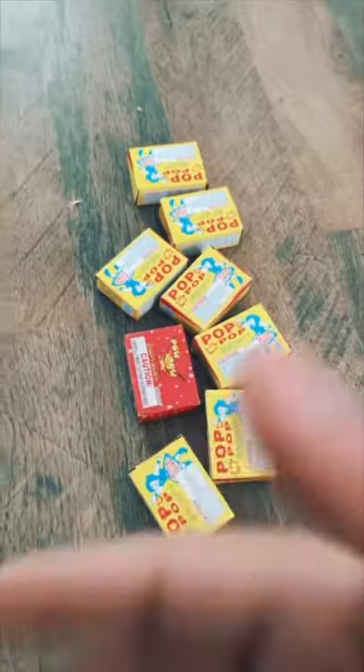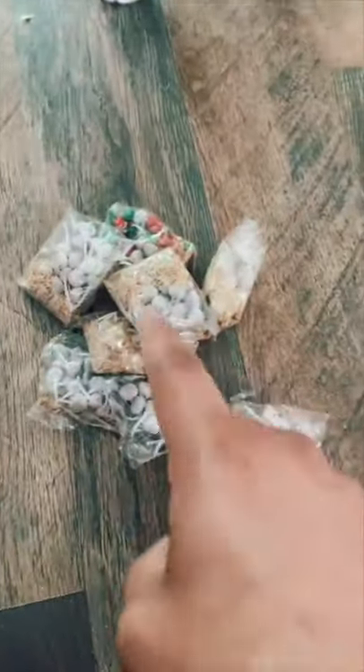That looks so cool! Let's see if we can make a baseball. We got all our puppets — let's get them out of the box. Now let's get them in the ball. First layer down.